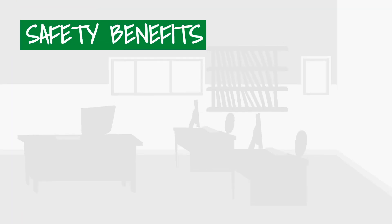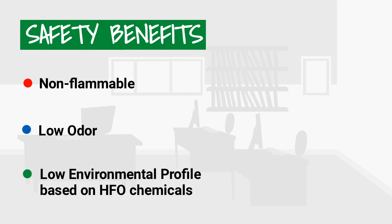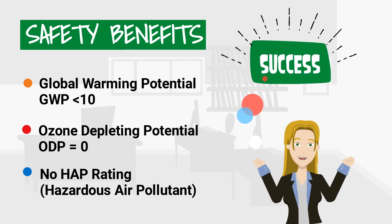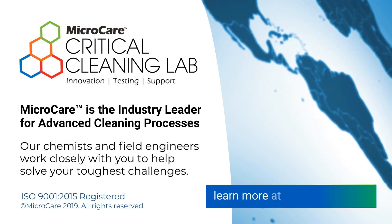Concerning worker and environmental safety, TURGO MCF is non-flammable, has low odor, a low environmental profile, favorable GWP and ODP numbers, and no hazardous air pollutant or HAP rating. Learn more at microcare.com.